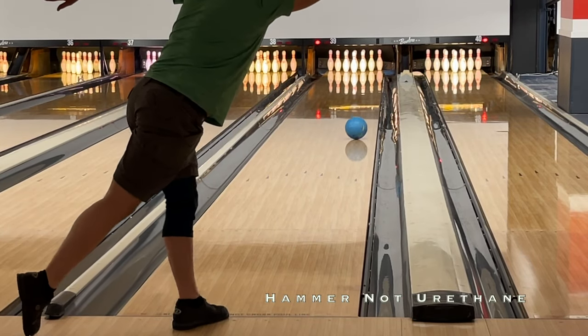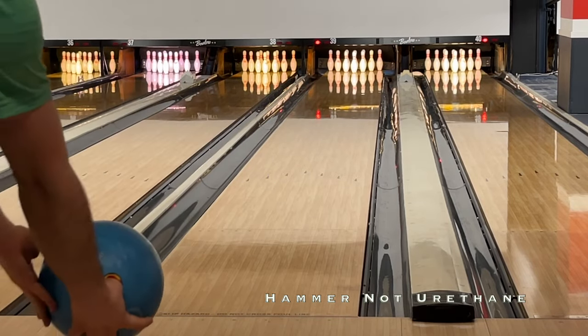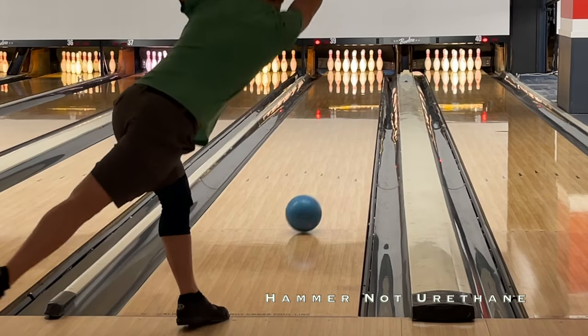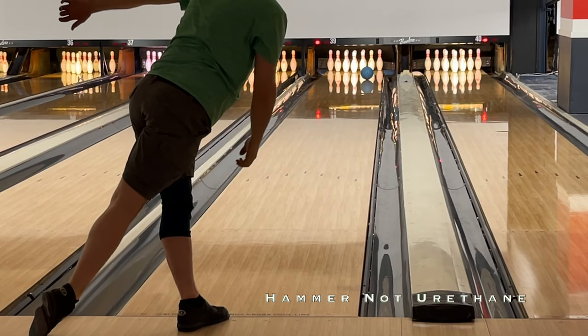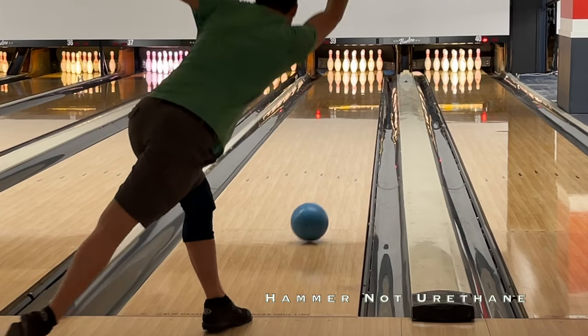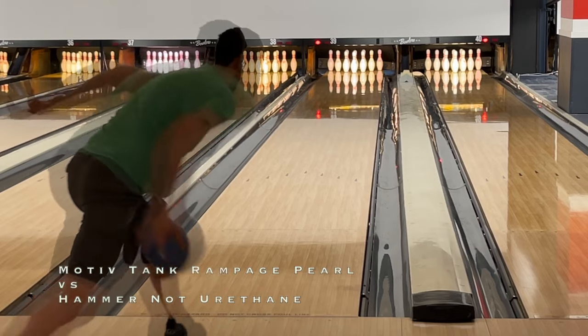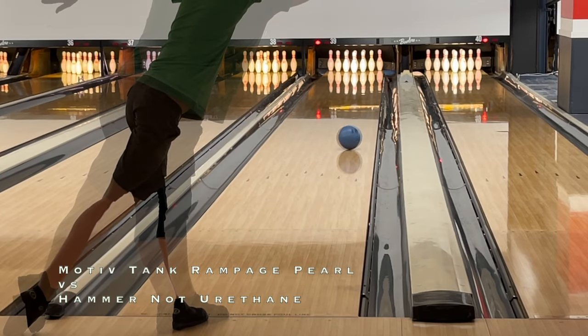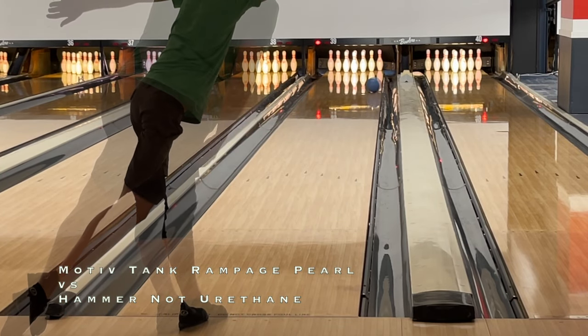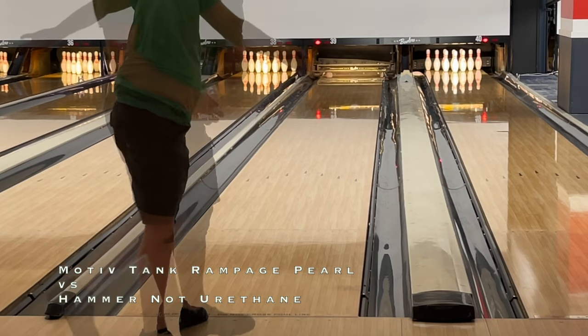First we have the Hammer Not Urethane. You can see it doesn't react as hard to the wall friction — overall it's longer and rounder, with the capability to have a bit more down lane motion, but it lane shines insanely fast. We did hit the surface after seeing it seem so lazy, to the point that the ball reaction is quite different just one game into use. The Rampage Pro and NU are vastly different ball reactions, as you can see.